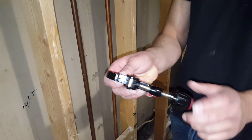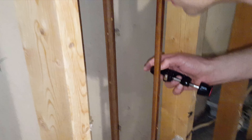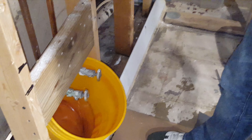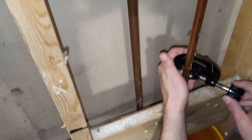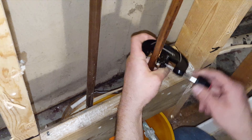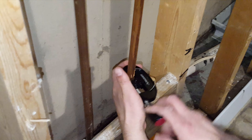Next you take your pipe cutting tool — this is our little pipe cutter. Be careful. We're going to cut the pipe using our little trusty pipe cutter right there, and just do a couple of spins.